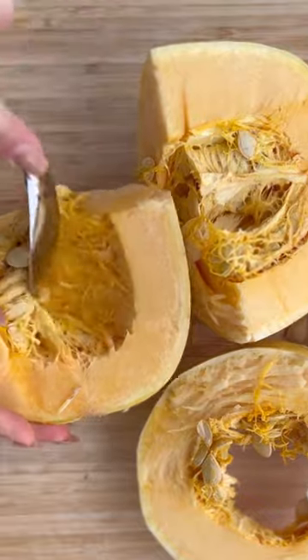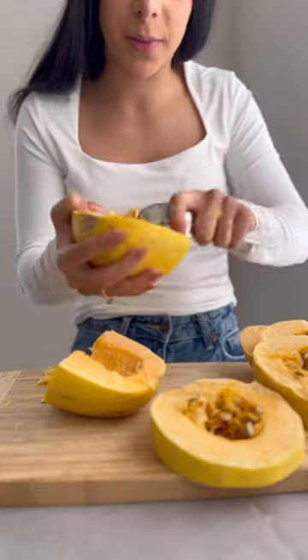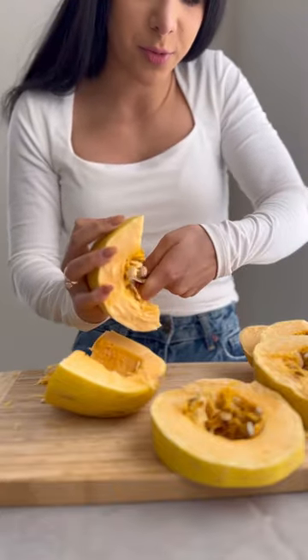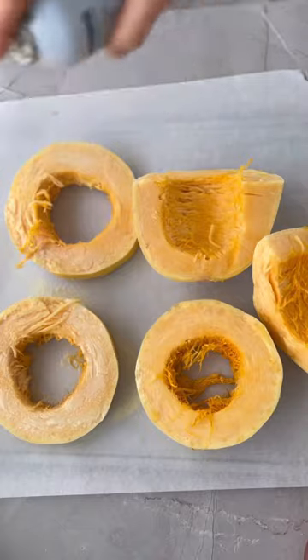Scoop out the seeds as much as we can — it doesn't have to be perfect. That's the most uneven I've ever cut a spaghetti squash; it'll make baking time a little more wonky. But the cool thing about vegetables is they don't have to be perfect. Take each piece and lay it flat onto your baking sheet with a nice even layer of olive oil or olive oil spray.